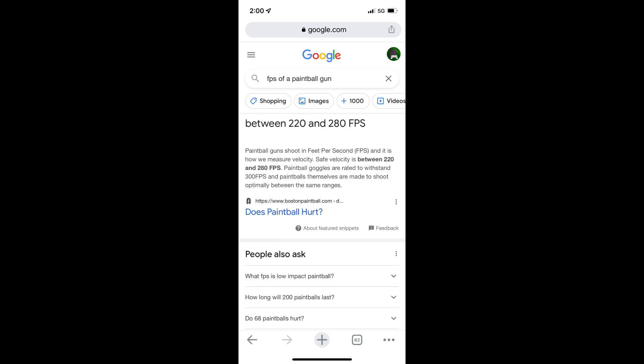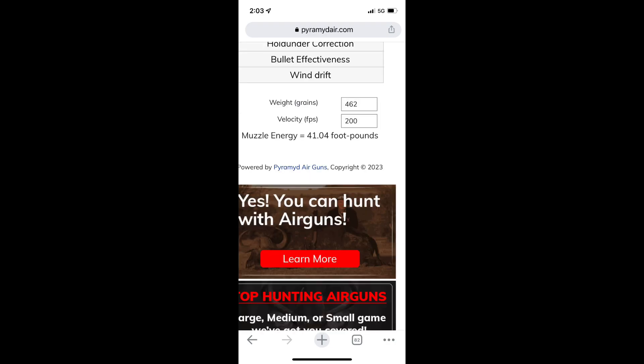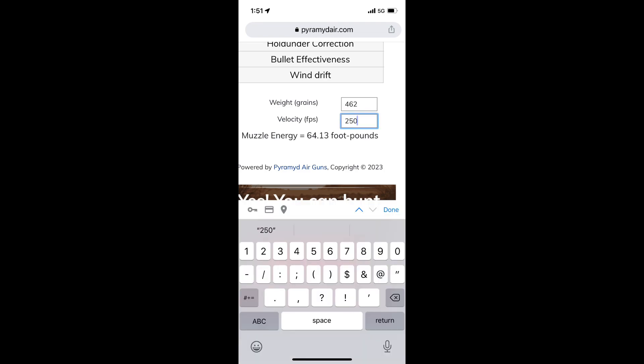The average paintball gun is able to shoot 220 to 280 FPS — that is with normal paintballs, however. At 200 FPS, it has about 41 foot-pounds of energy. At 250 FPS, it has 64 foot-pounds of energy. And at 300 FPS, it has 92.35 foot-pounds of energy.